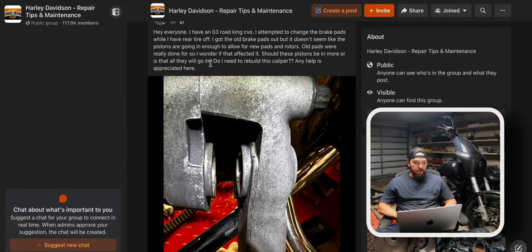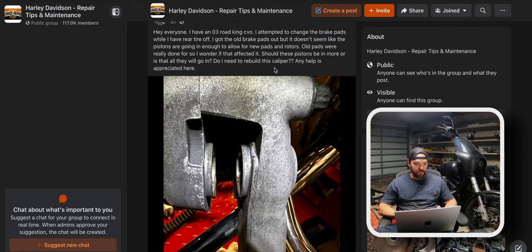So this one right here — he's got an 03 Road King CVO, attempted to change brake pads while he has the rear tire off. He's got the old pads out. It doesn't seem like the pistons are going in enough to allow for new pads and rotors. Old pads were really done for, so I wonder if that affected it. Should these pistons be in more, or is that as far as they will go? Do I need to rebuild this caliper?